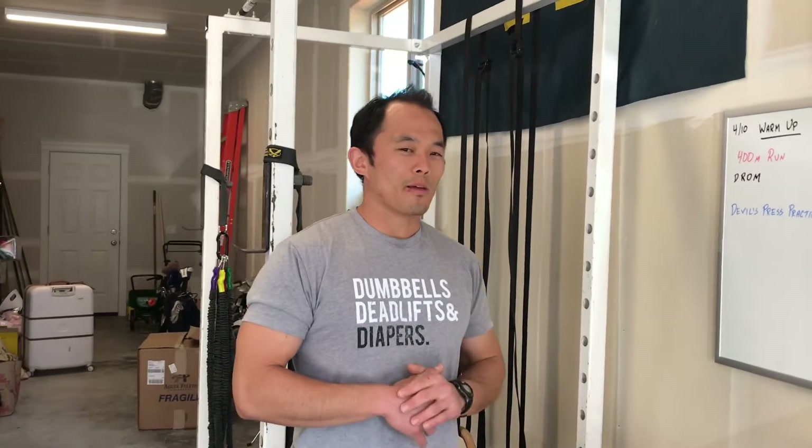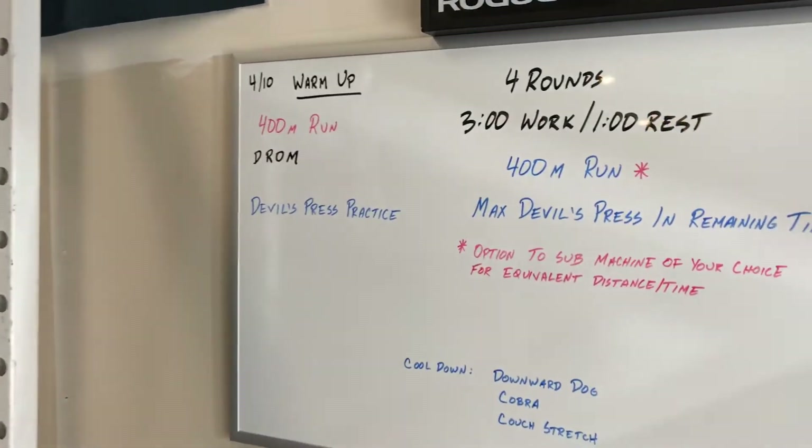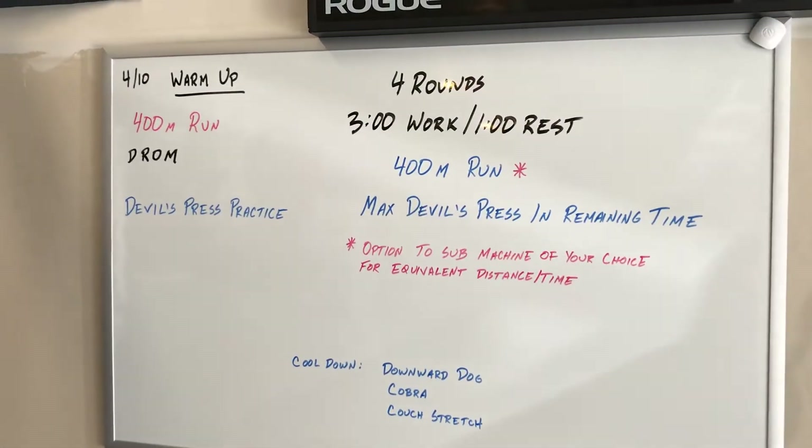Hey, how you doing CrossFit Fort Vancouver family? Coach Collin here coming from the Mack Shack. We have April 10th, Friday's workout — a little whiteboard briefing for you guys today.